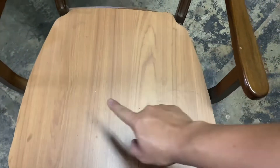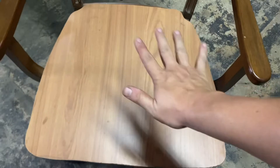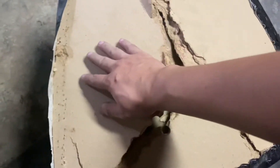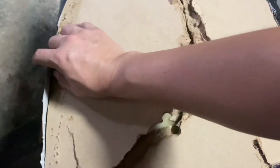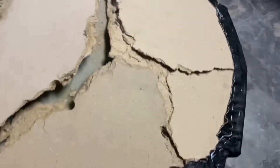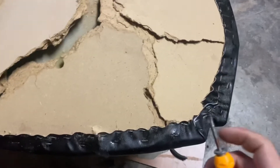Sekarang papan dah siap dipotong. Korang telak acu dekat kursi — muat ke tak? Kalau dah muat, biarkan dulu. Next, yang paling susah dan paling leceh sekali: korang perlu buka kulit ni, sebab kita nak pakai balik, dan juga span ni. Cara nak buka dia, korang perlukan screwdriver.